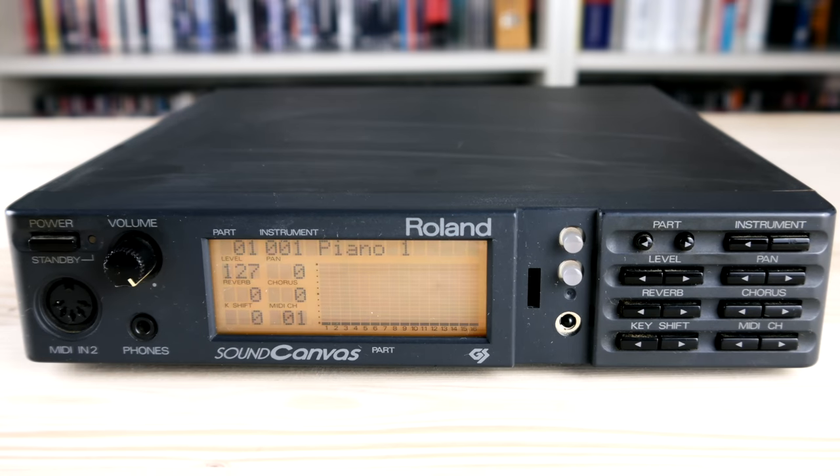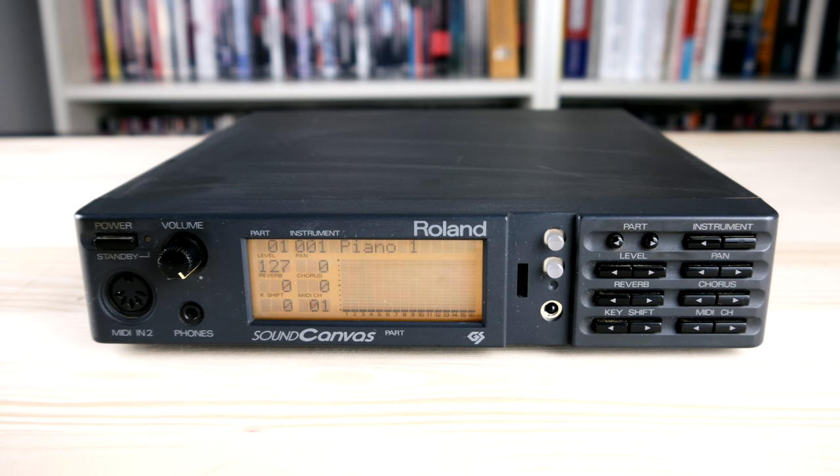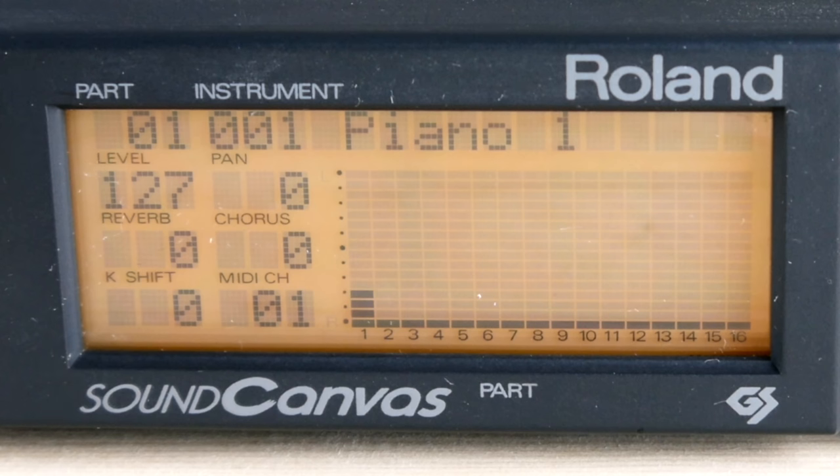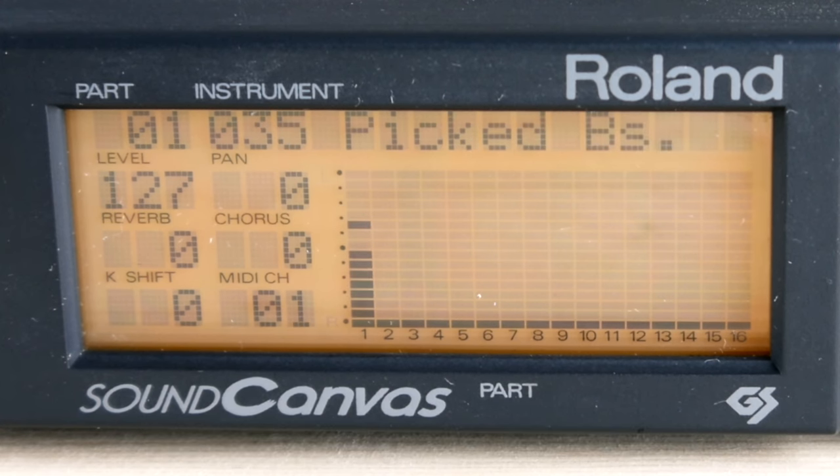The sounds are organized according to the General MIDI specifications. However, the first production run of the SC-55 without the GM logo does not fully comply with the standard. I'm not going to torture you with an exhaustive demonstration of all the tones, but we should have a quick listen to the pianos, basses, orchestra sounds — let's crank up the Rise of the Triad soundtrack.